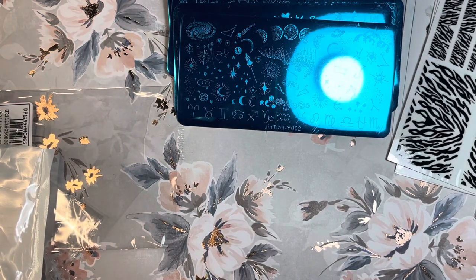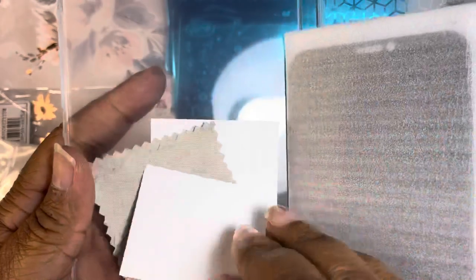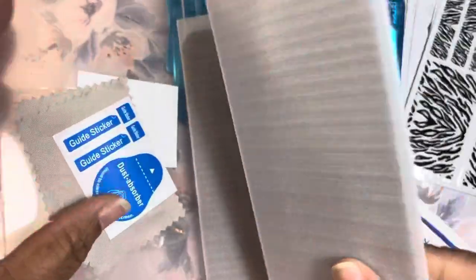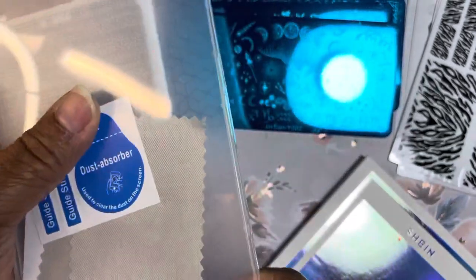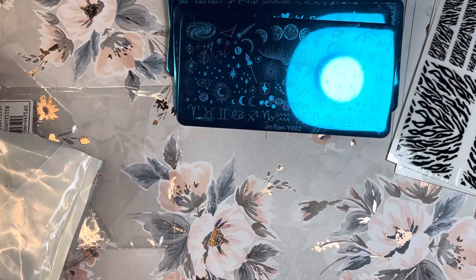Last, I have a tempered glass screen protector, but this is the privacy version. I already have a regular one, but this one is the privacy screen. It comes in a little case with a chamois and a dust blotter — you touch your screen to make sure it's clean. Outside of nails I have a totally different career, and I need privacy on my phone. This screen is darker than my current one. I need to pull up client information sometimes and people look over your shoulder, so this is important. Turns out it's actually a pack of two, which is great!